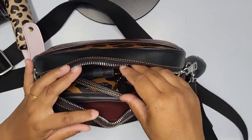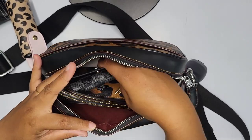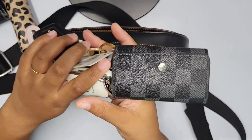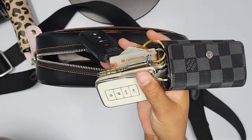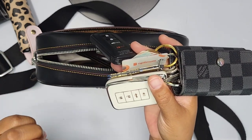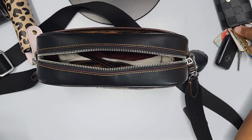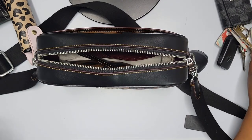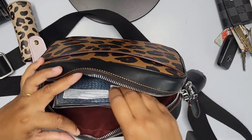Finding Coach accessories in silver hardware is very hard, so I can't be bothered trying to match everything. Instead, I have my Louis Vuitton wallet in the graphite — it has two key fobs, one for my husband and one for myself, along with some other cards and a small pocket knife or mail opener.